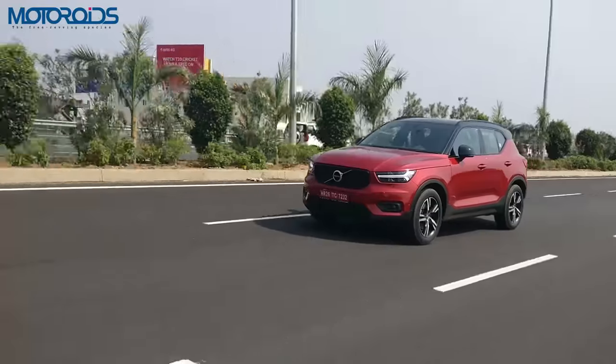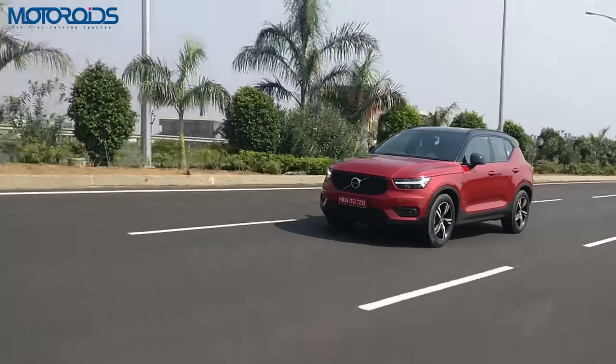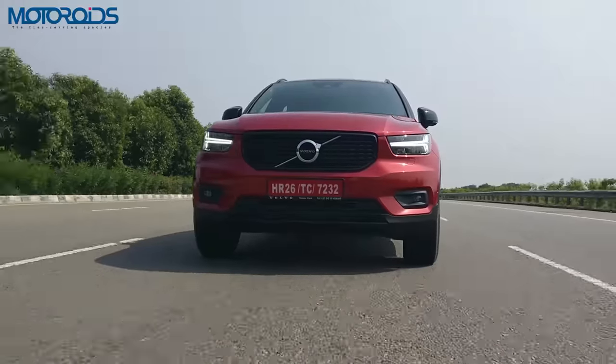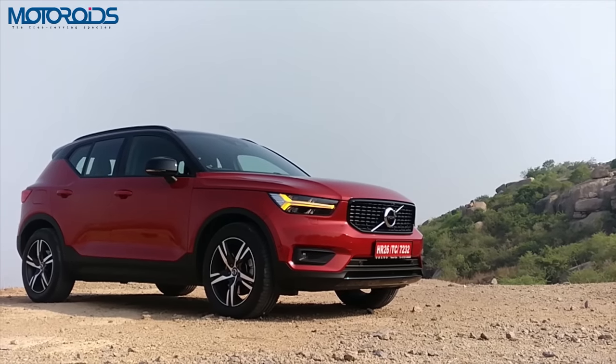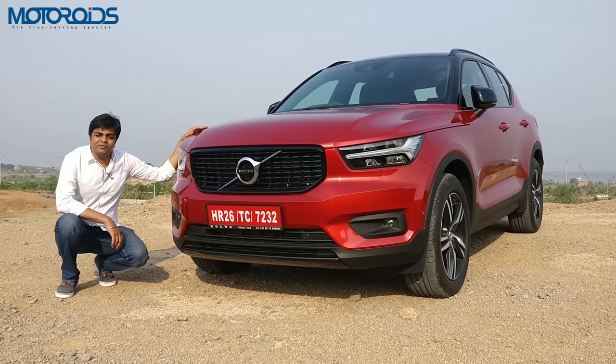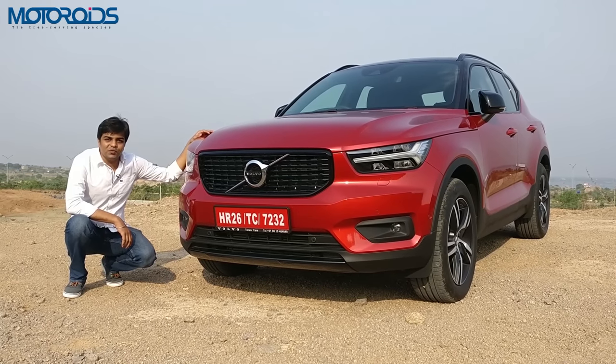Hi, this is Motoroids and we are in another city in South India today to review this fantastic looking car. It's called the Volvo XC40 and we are here to tell you all about it. So let's begin with the Volvo XC40's face first.